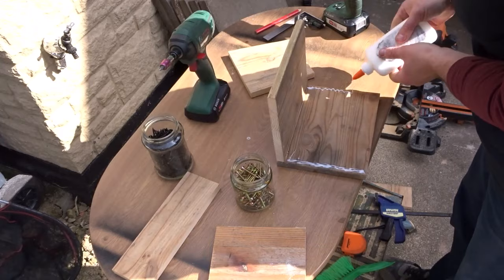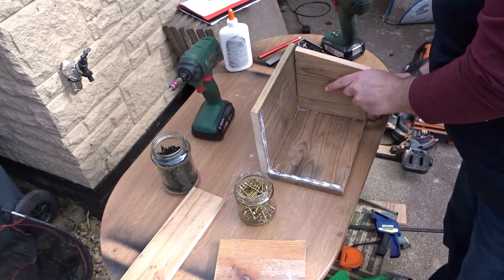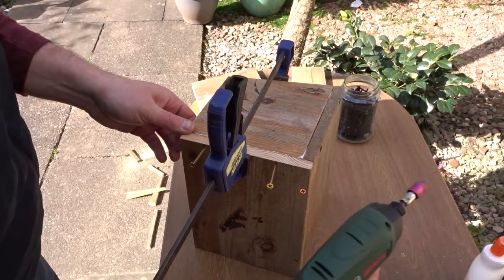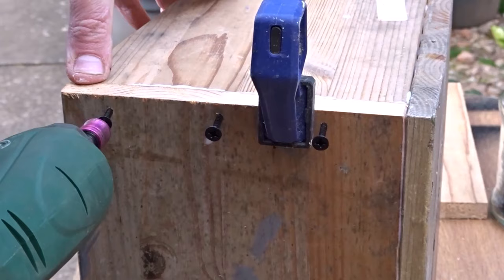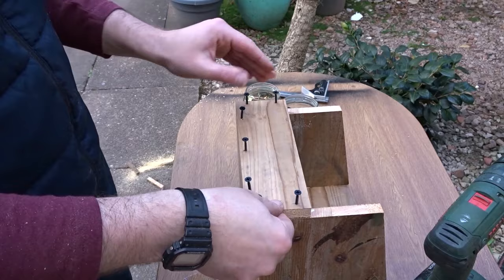Now I'm adding more glue and adding on the two sides, and again I just use some quick clamps to help hold everything together. Now I'm going to add the front piece on — again gluing and screwing. Nothing comes apart on this box because it's quite wide and open fronted, and it's quite easy to get your hand in there if you ever want to clean it out.